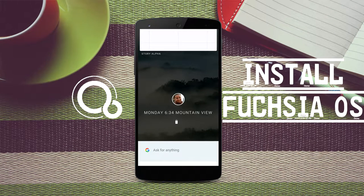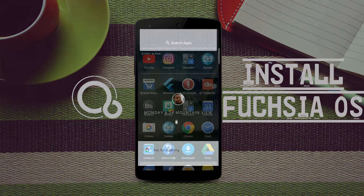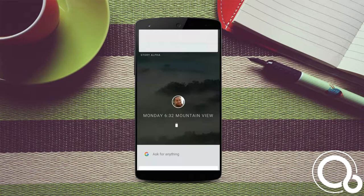Yes, it is a new OS from Google — the Fuchsia OS. Apart from Android and Chrome OS, Google has stepped in further to create another operating system.